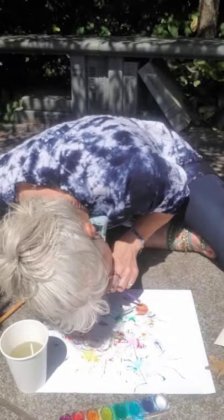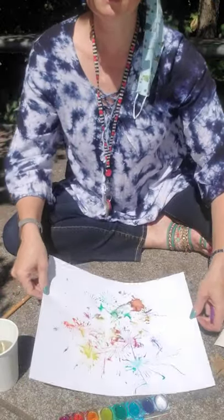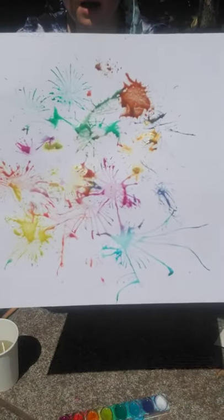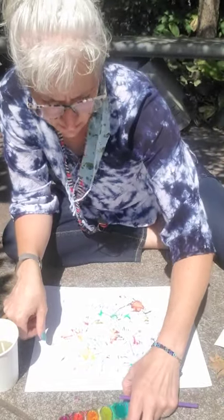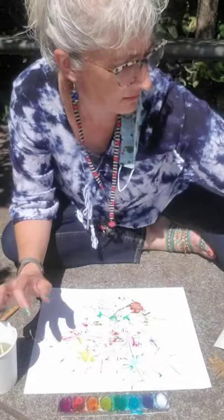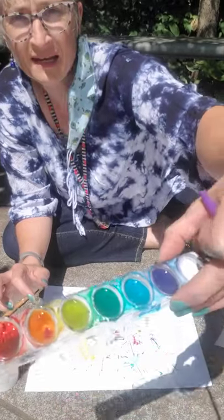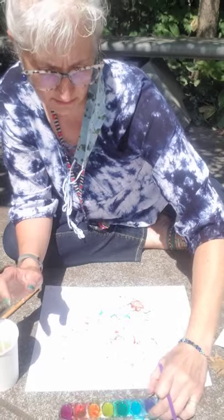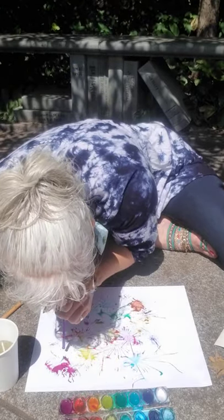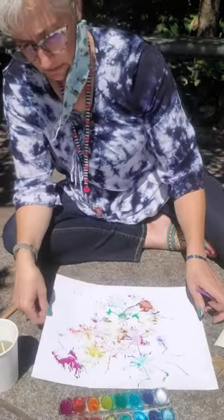It looks different every single time. You can see how beautiful this is. I love doing watercolor straw painting — this is so much fun. Again, it's a good way to use up crunchy old watercolors. You can see how kind of nasty looking these were, but when I put the water in it, it changes. And when it dries, it'll look the same — all crystal-y and funny looking. But it's a great way to get some beautiful colors.